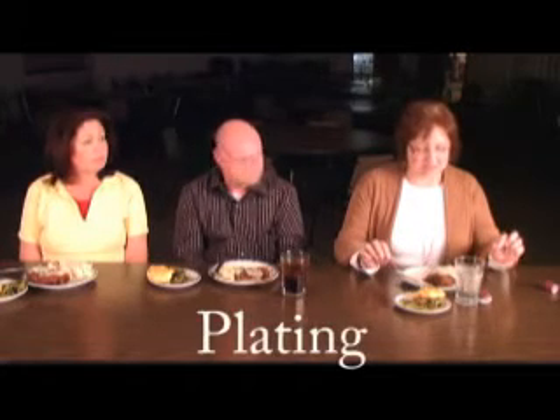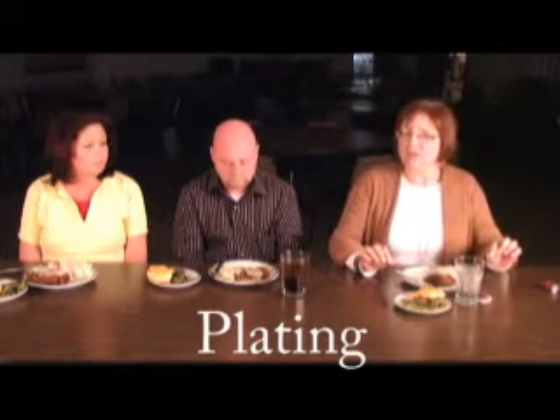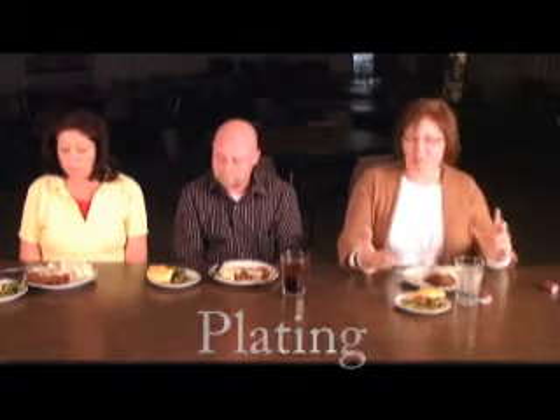Debbie, what do you think about the plate? I think the plating was great — between okay and great. There's a lot of color. We have green, kind of an orange-yellow, brown, white, and the portions are great. On a scale of one to ten, I would grade the plating great.